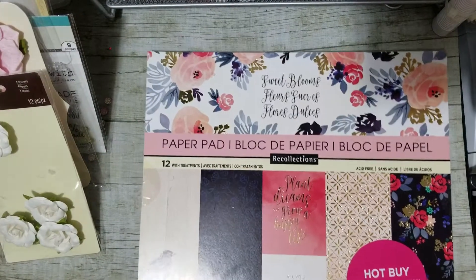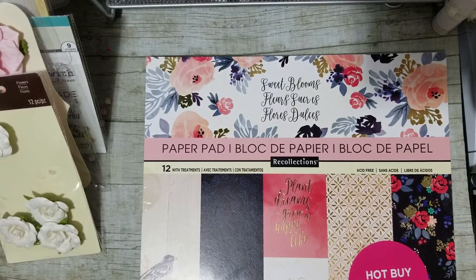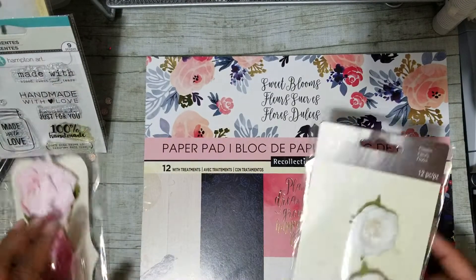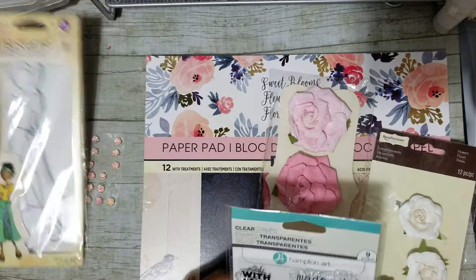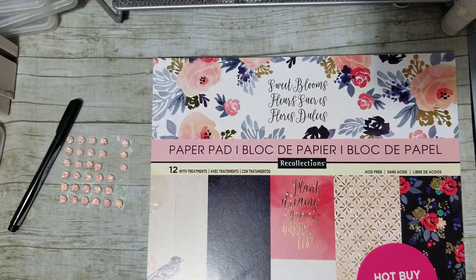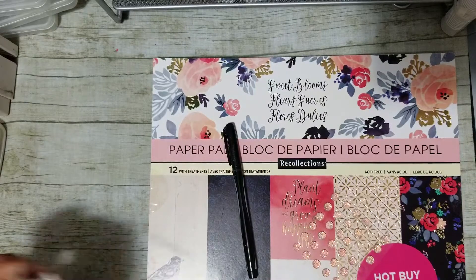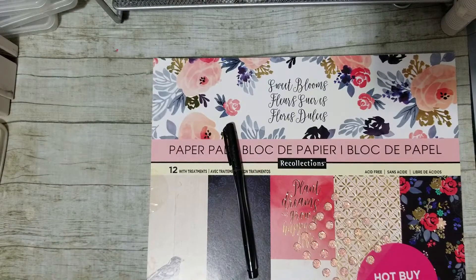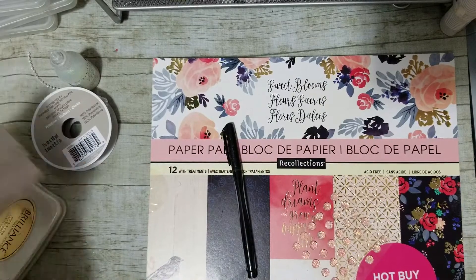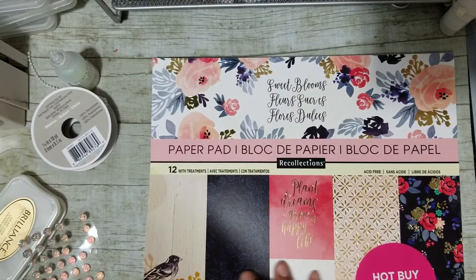Anyway, I used this Sweet Blooms from Michaels — this is the Hot Buy, just purchased it actually. I used these flowers, I used a flower from here, I used this stamp — it's the Handmade with Love. I used this stamp, this Sugar Dot Bling, this Sharpie Pen, this trim, this Glare Glue, this Galaxy Gold, this Punch. And I'm going to show you the two patterns I used.